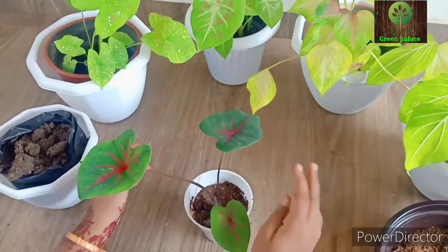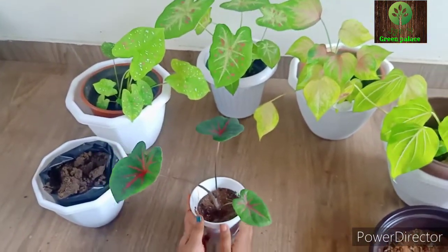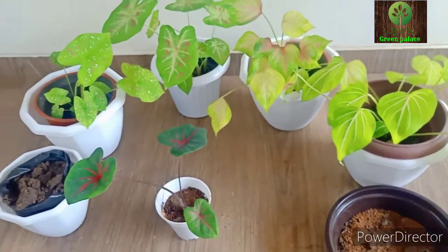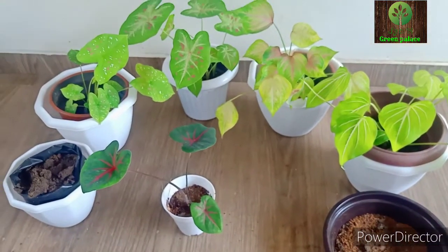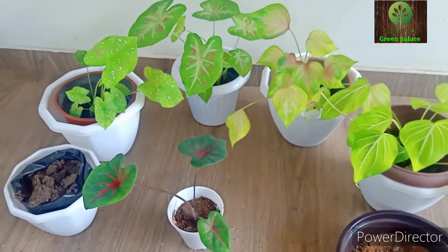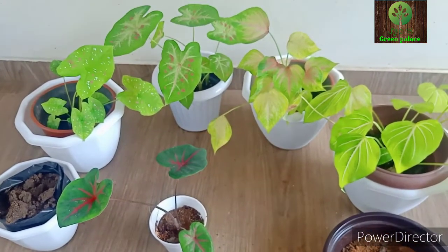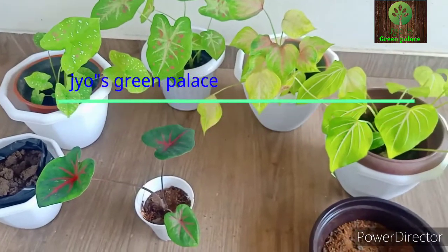Now we are going to place our Caladium plants in a nice spot. Please don't forget to subscribe to my channel — like and comment. I will see you in another video. Bye! Thank you!